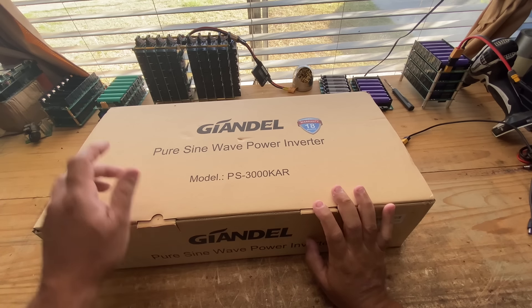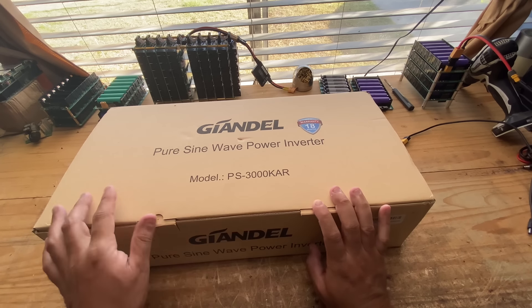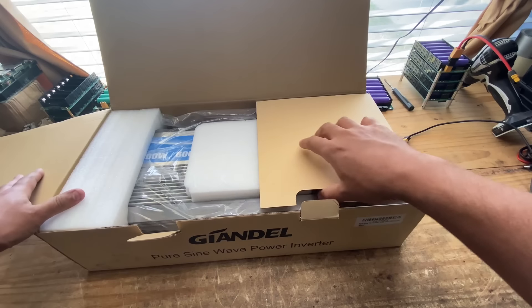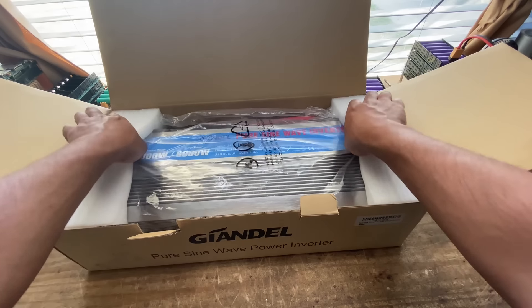This is a model PS-3000KAR, pure sine wave power inverter from Giandel. 24 volts — that's what I requested because that's what works with our lithium batteries, and so that's the one that we got. Let's take it out of the box.